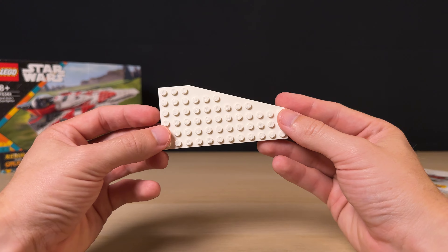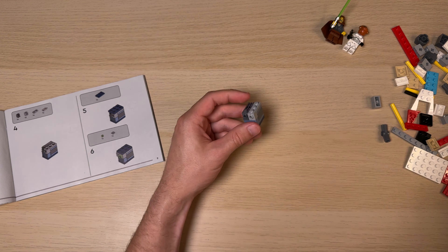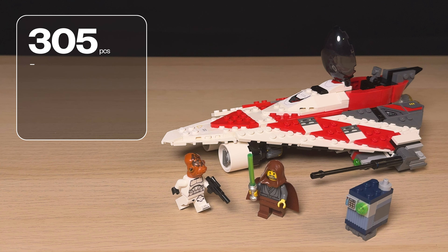It took me about 20 minutes to build this set and it was a really nice, straightforward, symmetrical build. It feels like I haven't built a smaller Star Wars ship in a while, so it was refreshing for me personally. Once you're done building you'll end up with some extra pieces. The completed build is made up of 305 pieces.